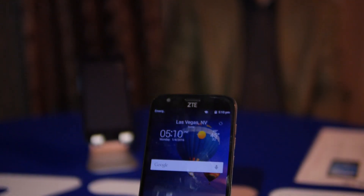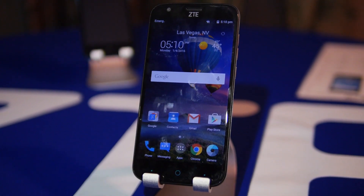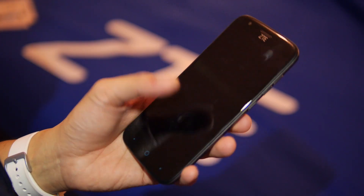Hey guys, John V from Phone Arena here. I'm at Las Vegas CES 2016 hanging out with the folks over at ZTE, checking out a couple of their phones that they're announcing for the show.